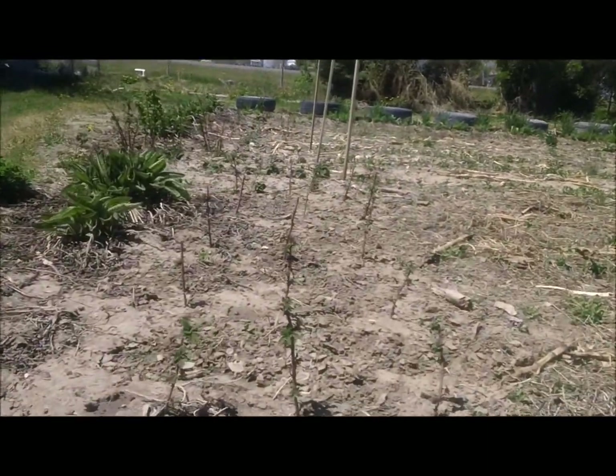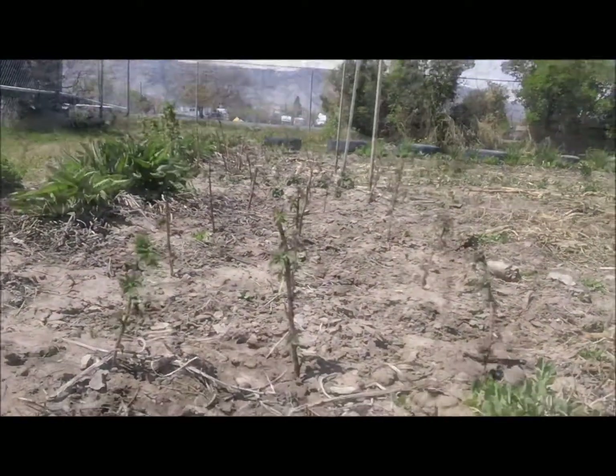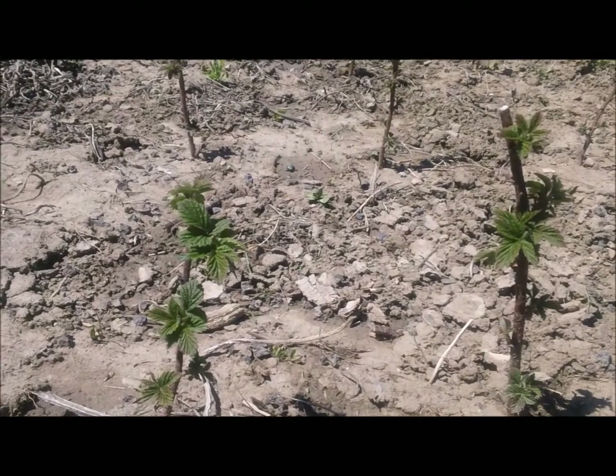And there you have it — more raspberries than I could want. Thanks for watching, and happy gardening!